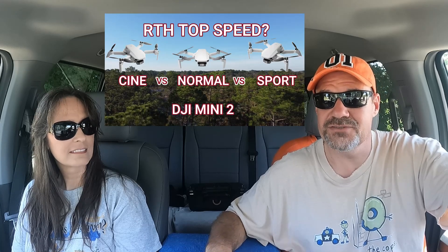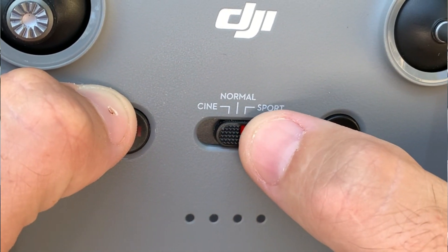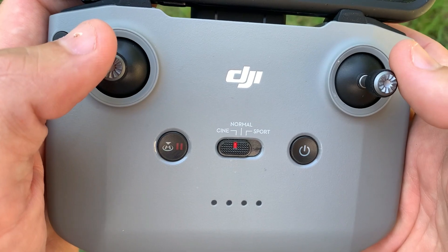Several weeks ago we released a video where we were trying to find out which DJI Mini 2 mode had the fastest return to home speed. We'll link that video up in the corner if you want to check it out. But we found out pretty quick after we released that video that we made some pretty dire mistakes that resulted in some not so accurate numbers. Most of the time I fly in Cine mode, and very seldom do I even move the button from Cine mode over to normal or sport. Well, surprise — I messed up again.